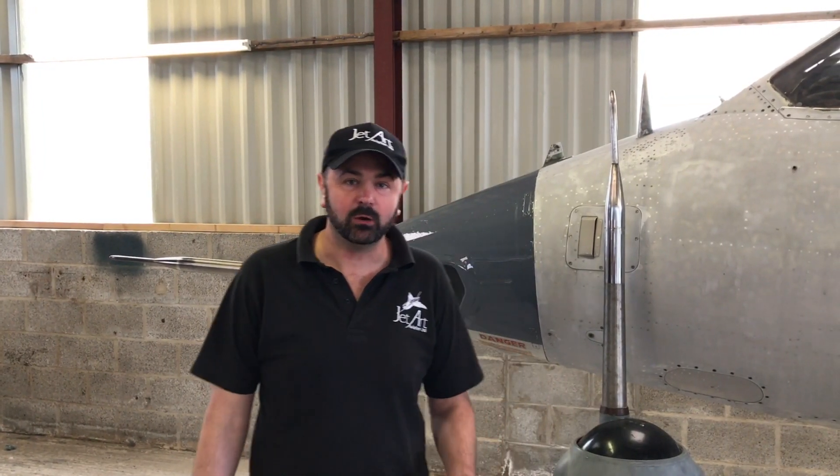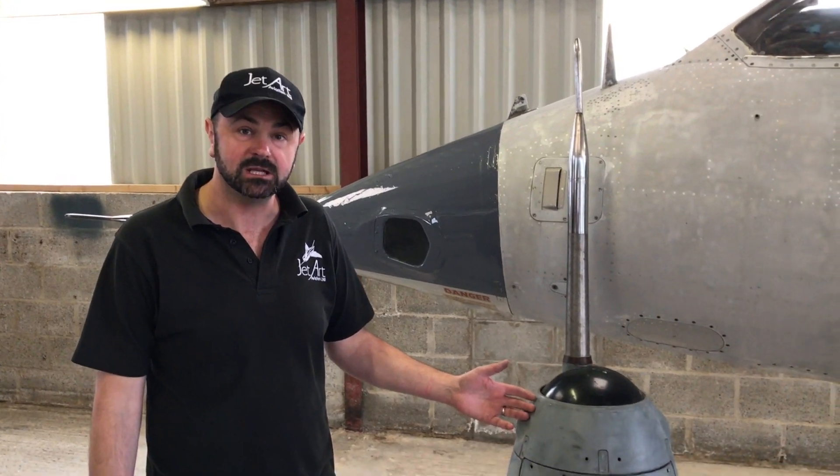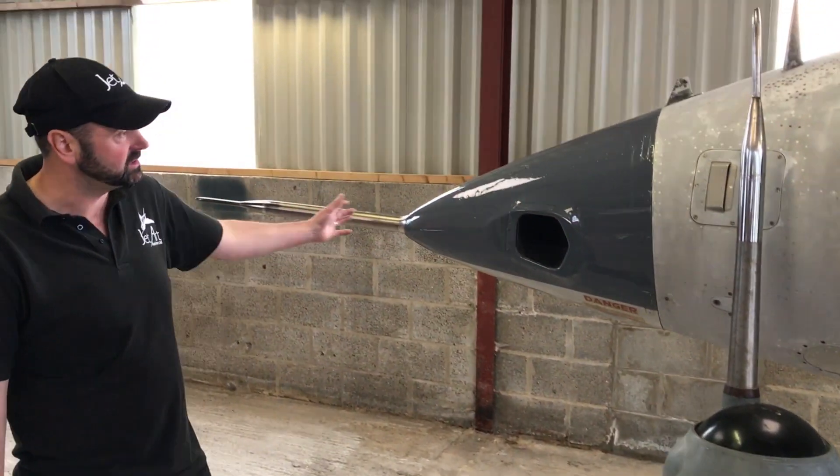Hi guys, on this video we're going to cover the differences between a Harrier GR3 nose cone and a Harrier GR1 specification nose cone, which is the one you can see behind me that we've just fitted to the aircraft.